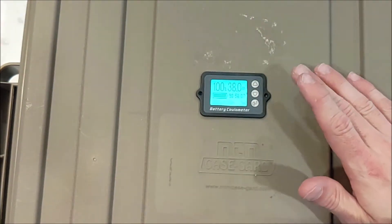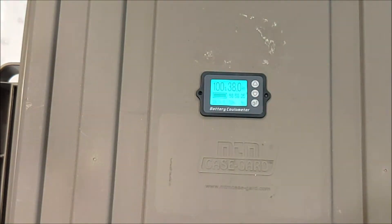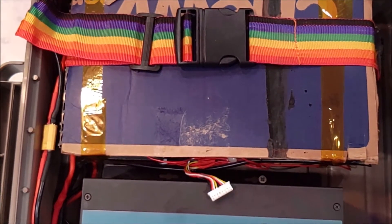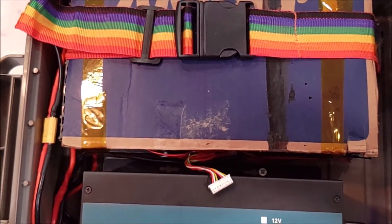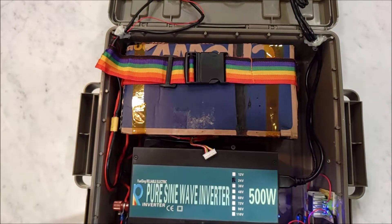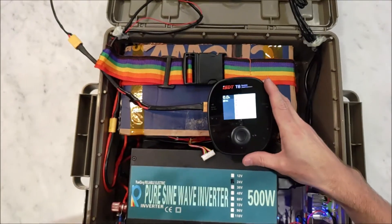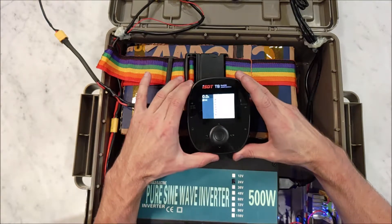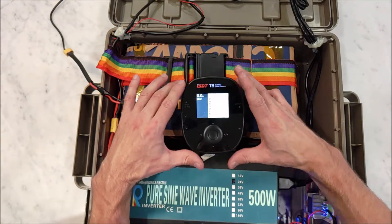Anyways, I love this meter. Really helpful for keeping track of things — it tells you how many hours remaining at your current load and the state of the battery. Let me show you how I charge it. So I picked up this ISDT T8 charger. The nice thing is it can handle up to eight cells in series. Most chargers do six. This does eight, which is perfect because this is a seven-cell system.